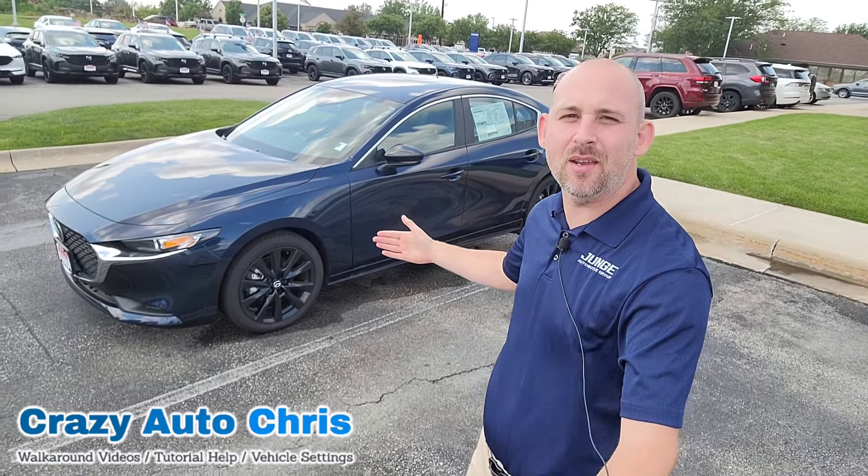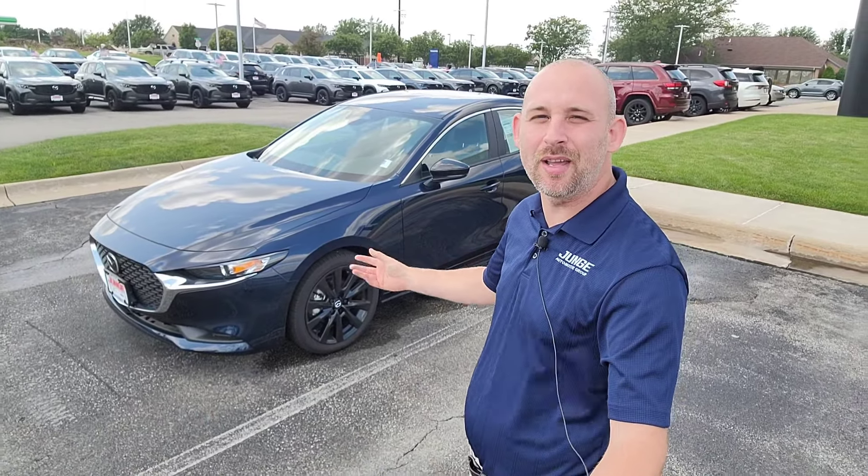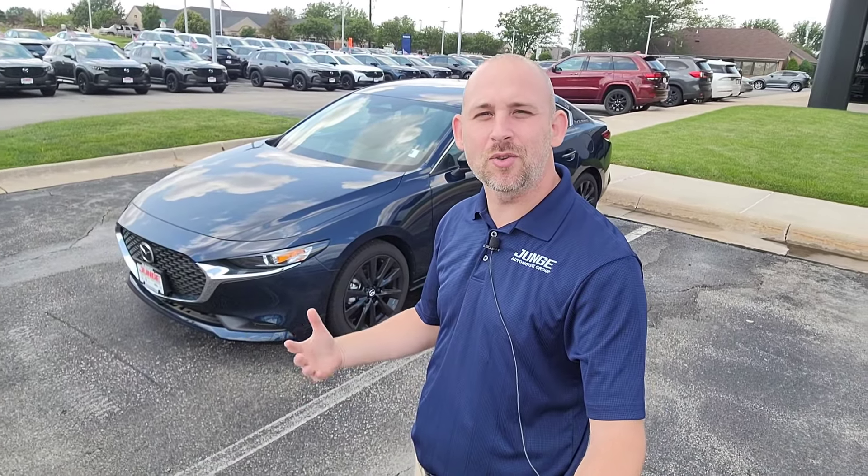Hey guys, it's me, Crazy Auto Chris here at Jungie Automotive in Hiawatha, Iowa. And here behind me, I have a brand new 2024 Mazda 3. I'm going to show you guys some cool tips and tricks that us sales guys forget to share with you. As time goes on, you'll be like, I didn't know the vehicle can do that. You guys did the full experience from the get-go, so let's get going.